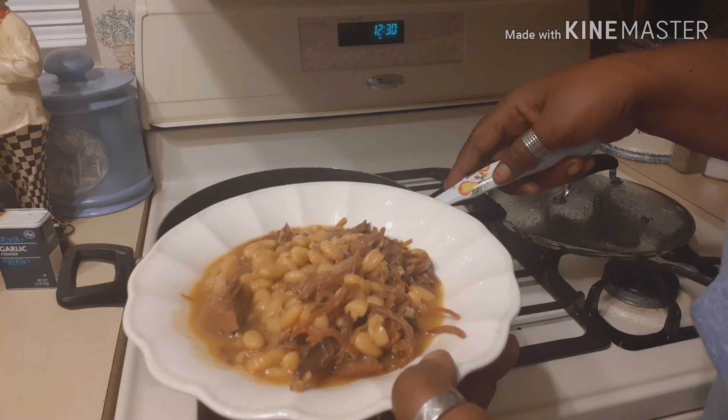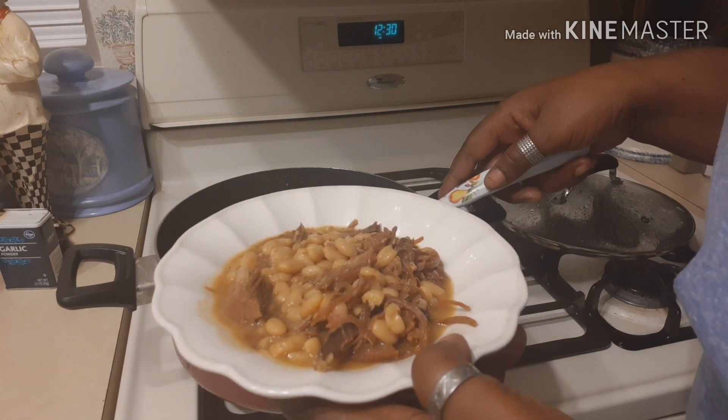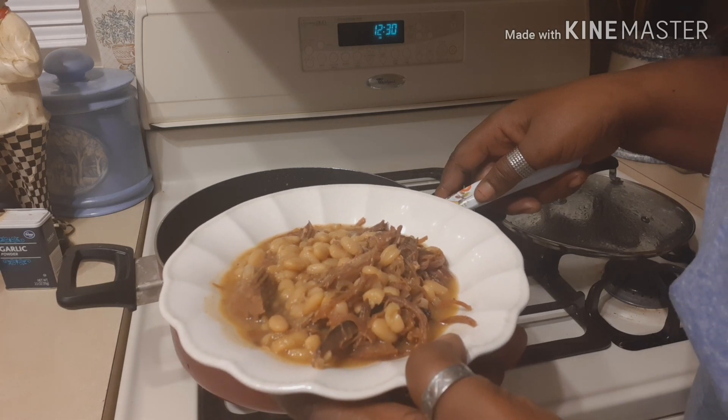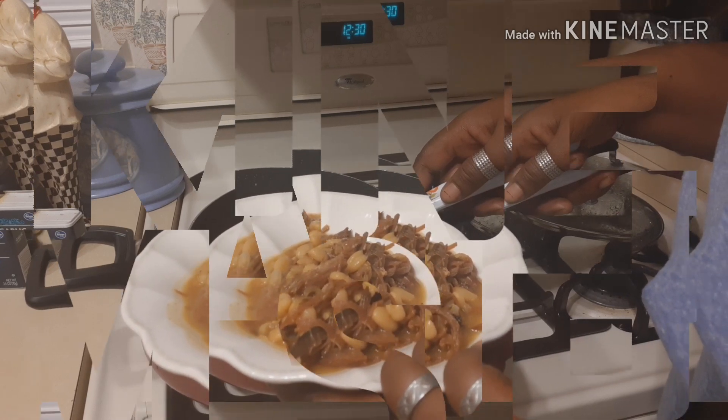I want to thank you so much for watching. If you guys try the ham in the recipe the way I did it, come back and let me know what you or your family thought of it. Thank you so much — let's eat! See you in the next video.